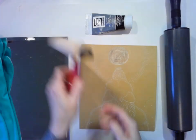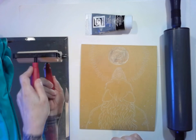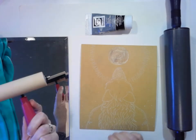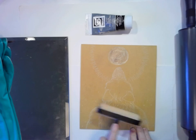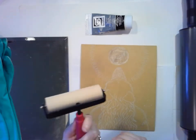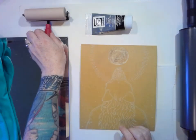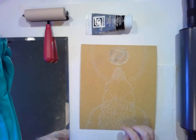The next thing is called a brayer — you use it to spread out the ink like this, and then you roll the ink onto the block. That's what this is for. It's a good design — they've got this right here so you can set it like this and it doesn't make your space messy.